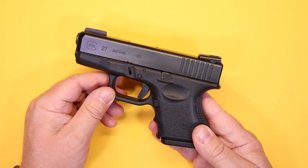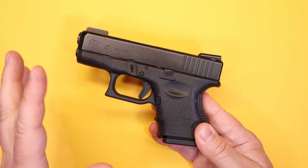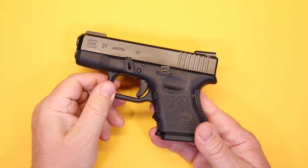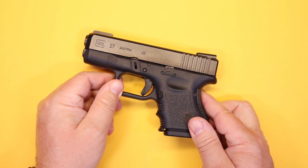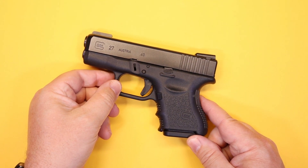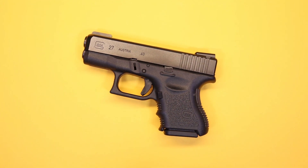Glock makes a number of pistols that are good for concealed carry, including a lot of new single stacks and smaller guns. A lot of people question whether something like this still has a place in the concealed carry world, and so that's the real question. We're going to explore everything about the 27 and why it would or wouldn't be a good choice.